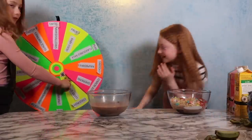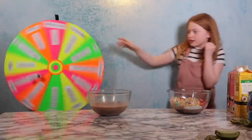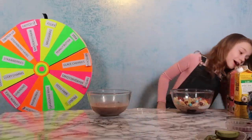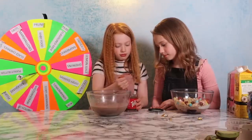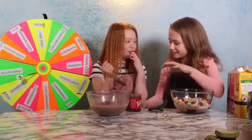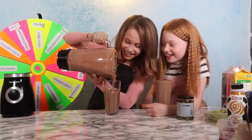They have a bonus round for fun. Ruby lands on glacéd cherries or switch up and definitely goes for glacéd cherries. Emma needs to hit the bullseye for Maltesers — and she gets it! They cheer. Now it's time to blend everything together. The blenders are going — Emma's is having an earthquake, and her milkshake hasn't blended properly. It looks quite disgusting.